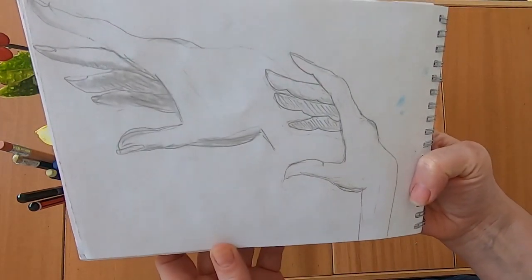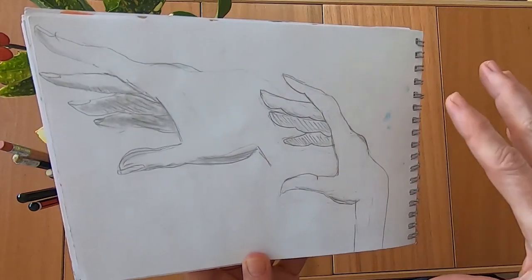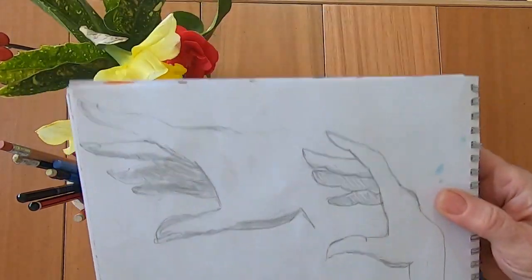More hand drawing practice. Sorry if my book keeps wandering — my camera isn't particularly central so I have to keep trying to find where it is.